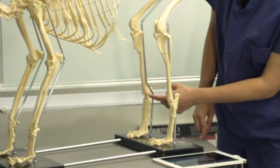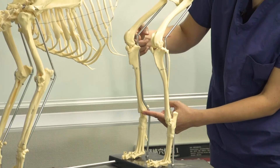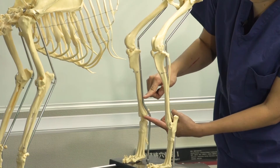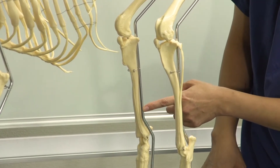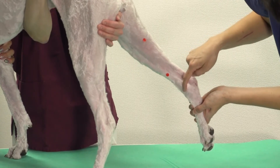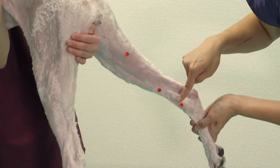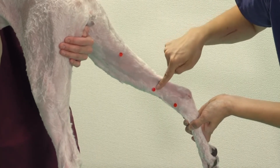LR5 is on the line connecting LR4, which is cranial to the medial malleolus, and LR8, which is at the medial end of the knee crease. On this line, it is one third from LR4 on the medial side of the tibia bone.